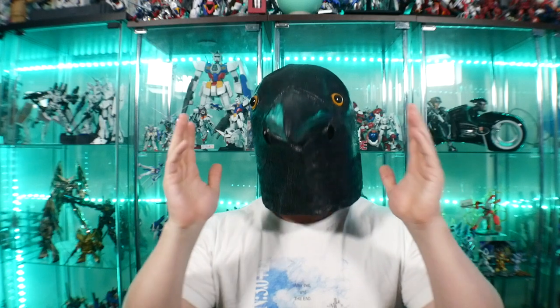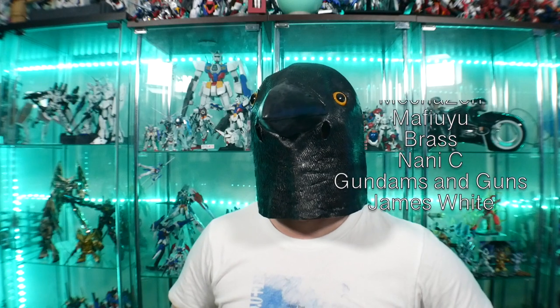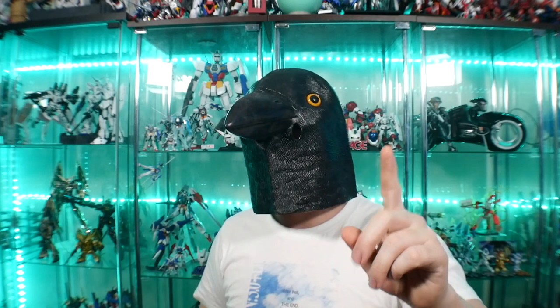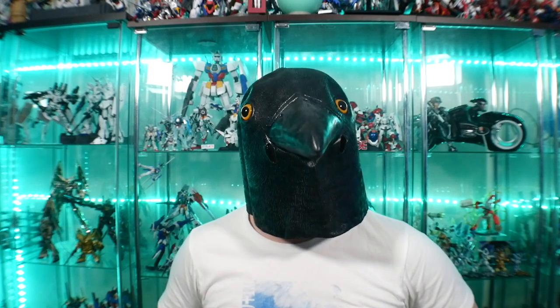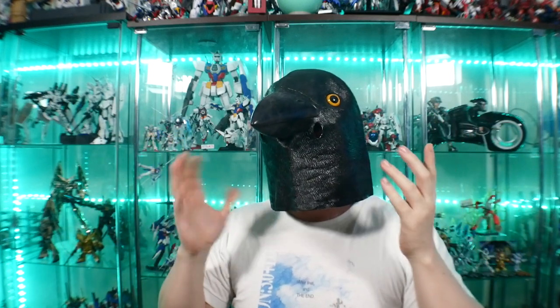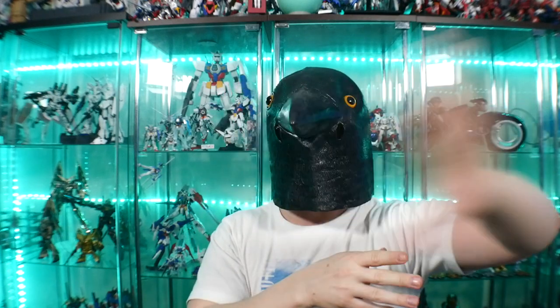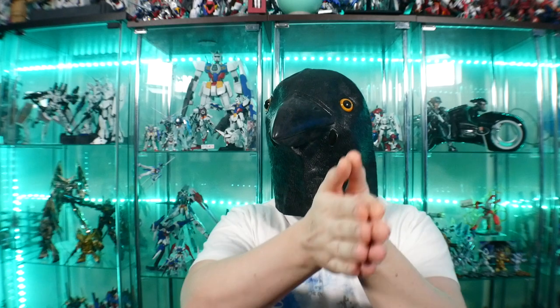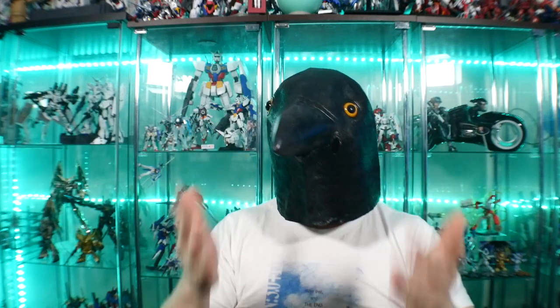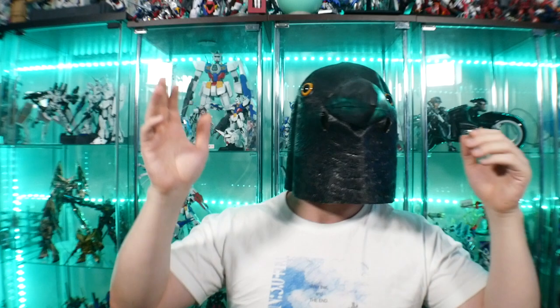That's all for me, guys. Thank you all for watching and thank you to all the members who support this channel every single day, especially the ones on Discord — you guys are champions. One thing I want to leave you with: please try and get into some Gundam AGE. It's the 10-year anniversary, and I always feel like the 10-year anniversary is one of the best things about a franchise — it's the first true milestone that sets the standard for all future years.